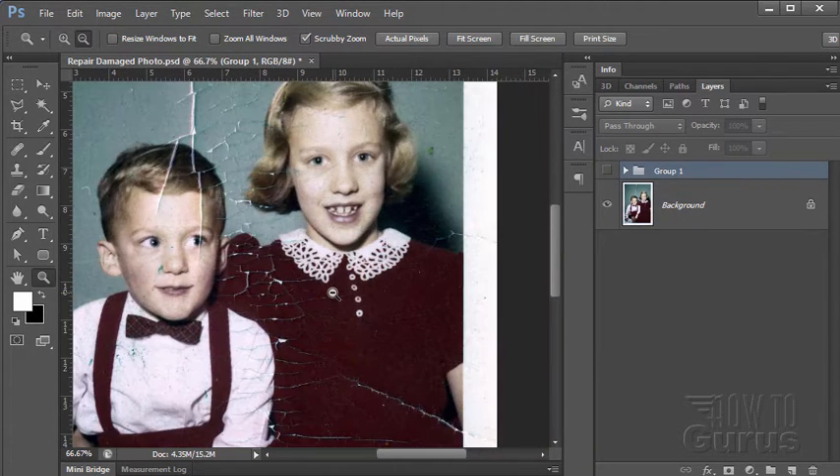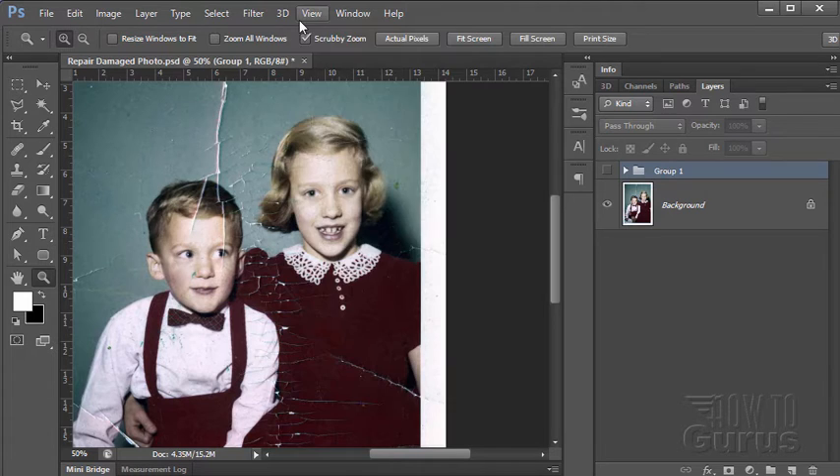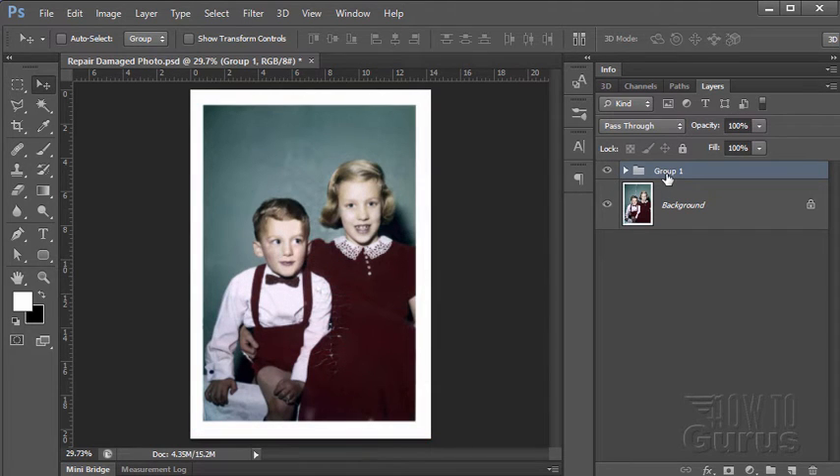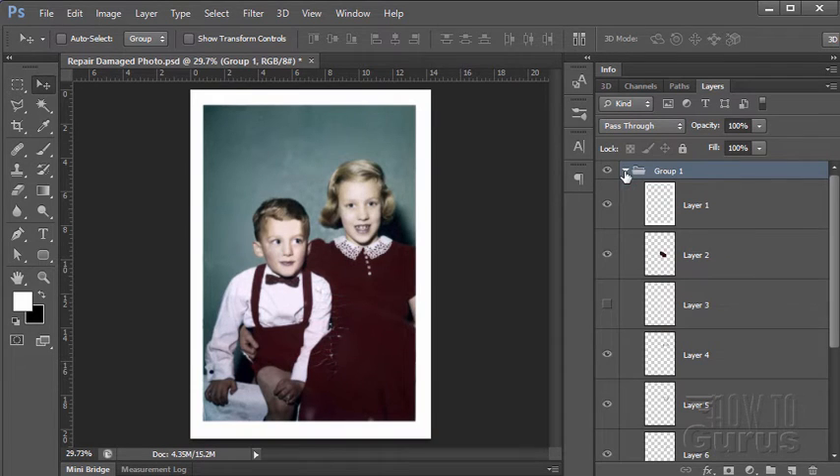Let's zoom back out and do a fit on screen. There's the original and I've been working on this cleaned-up version. I haven't done anything in this area because there are some of the original cracks in there. Let's go back and forth — there's the original and there's the cleaned up version. You can do an awful lot to repair a severely damaged photo, even though it looks like an unworkable kind of an image.